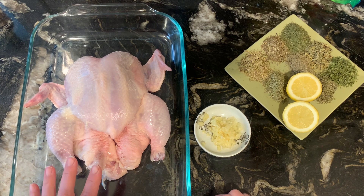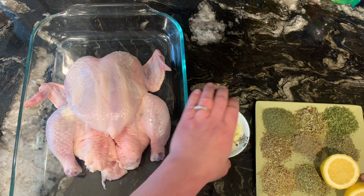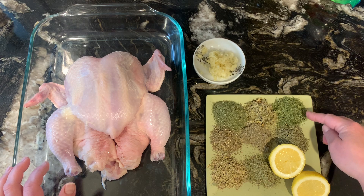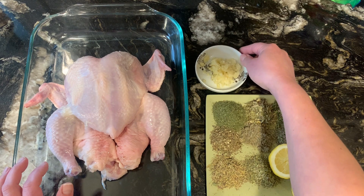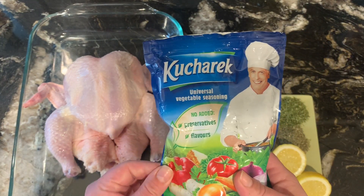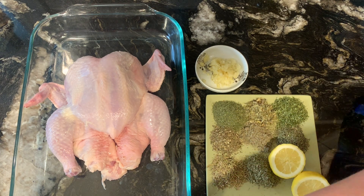Today we're going to be doing herb chicken, or green chicken, so we're going to be using lots of green herbs, some lemon, garlic, and a whole chicken. For the herbs, I'm using dill, oregano, parsley, basil, sage, thyme, rosemary, and marjoram. I'll use one lemon, four garlic cloves, and salt and pepper — or if you have vegeta or kuharek, that works great too, but regular salt is fine.